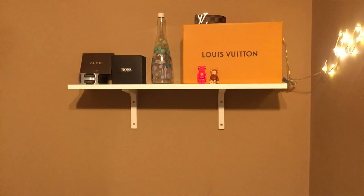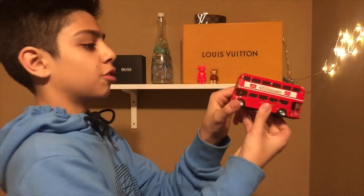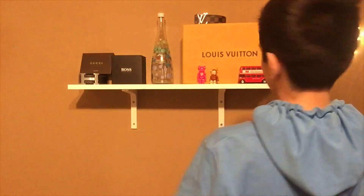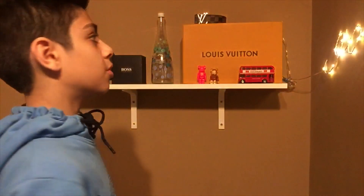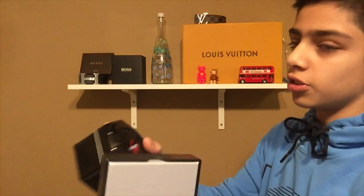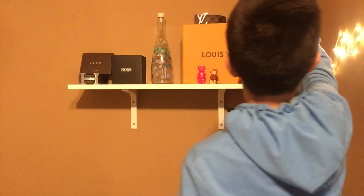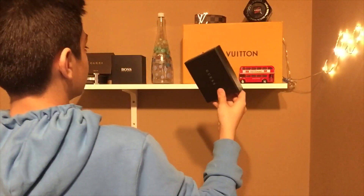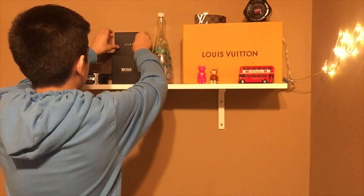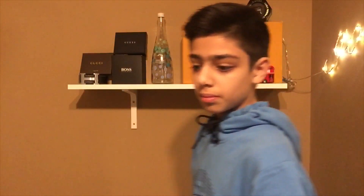Next up I'm just gonna put some souvenirs on there. I have this London double-decker bus souvenir — we'll put this right over here at the edge. Next up I've got this G-Shock watch box. I'm just putting things that are small and fit best. I don't want it to look too full — just mildly filled. We'll put this right here and then the Guess wallet box right over here.